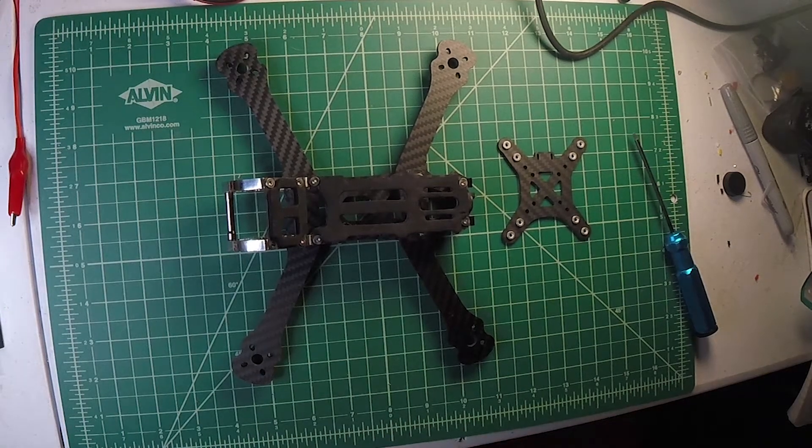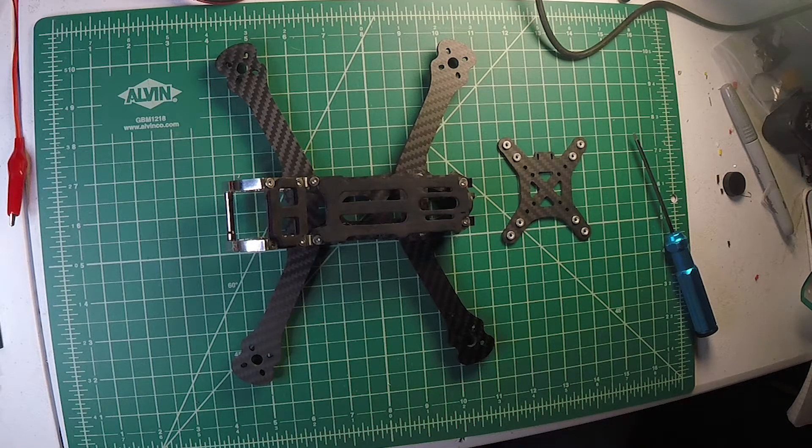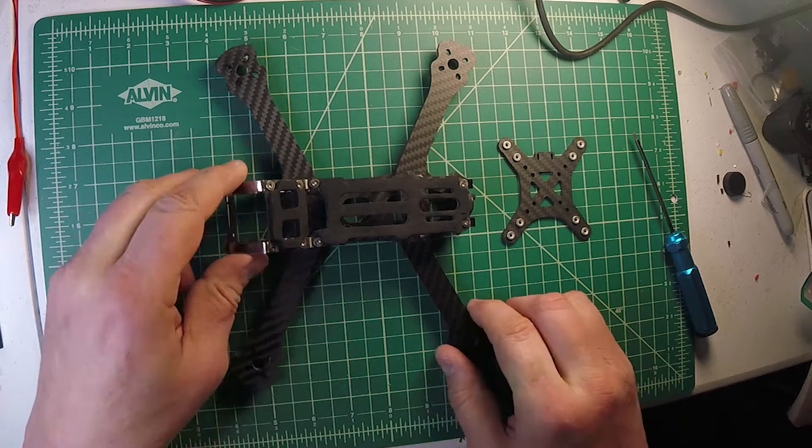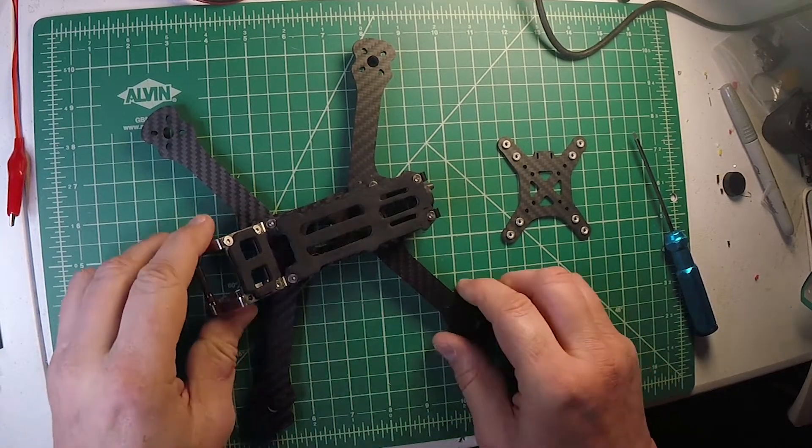Welcome back everyone. I want to do a follow-up on some of my other videos concerning the Rooster frame and talk about a couple things. One of them is that I never intended to say, 'don't buy this frame because it sucks.' I think it's a nice frame. I just was pointing out some things I thought can be improved on it, so don't take me wrong on that.